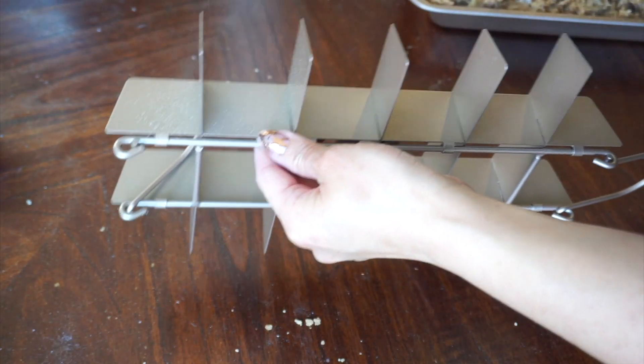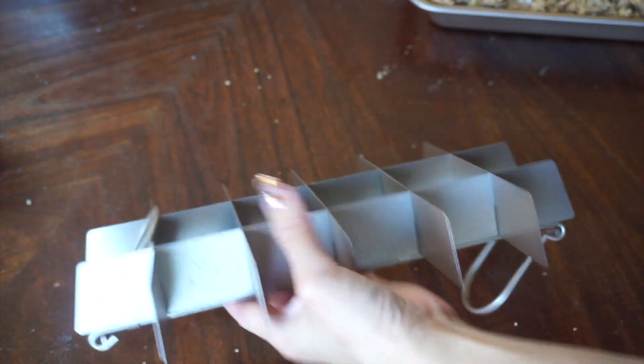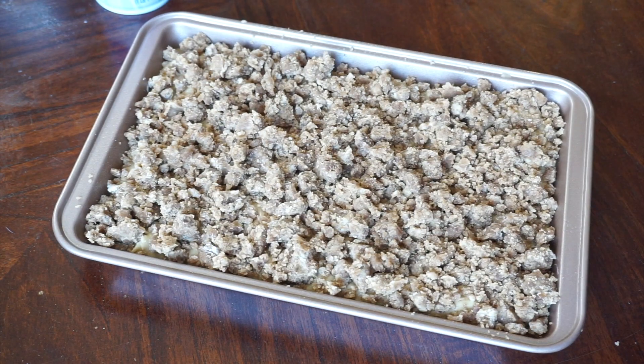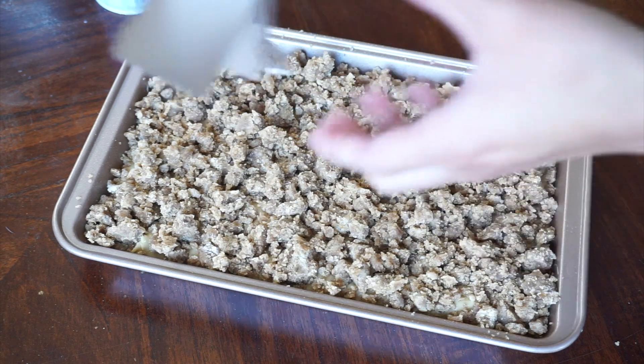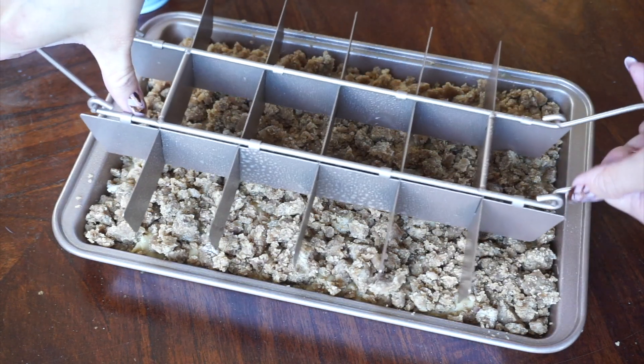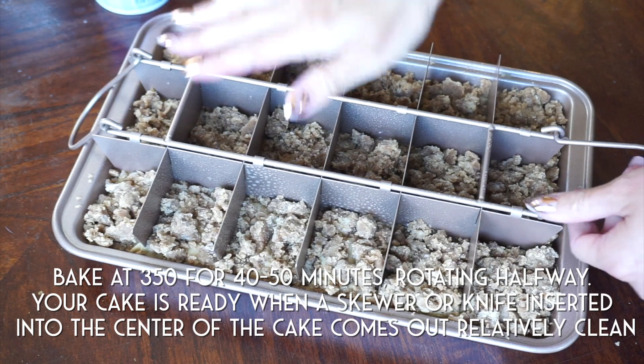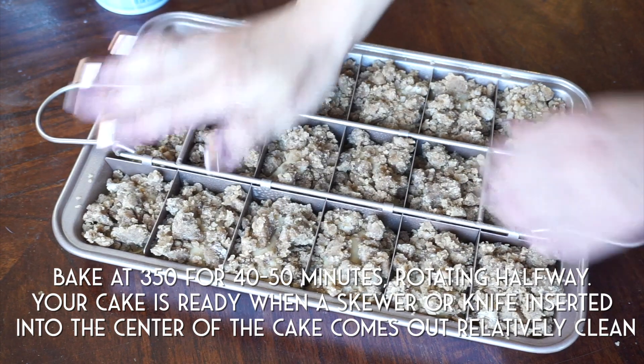If you're using the partition, make sure to also spray the partition. I got batter everywhere, so I'm cleaning it off with some reusable cellulose towels from my website — they're a great paper towel alternative and they're biodegradable. Then put that crumb topping on generously, add the partition back in right before putting it in the oven. Bake your cake at 350 degrees Fahrenheit for about 40 to 50 minutes, rotating halfway to ensure an even bake.